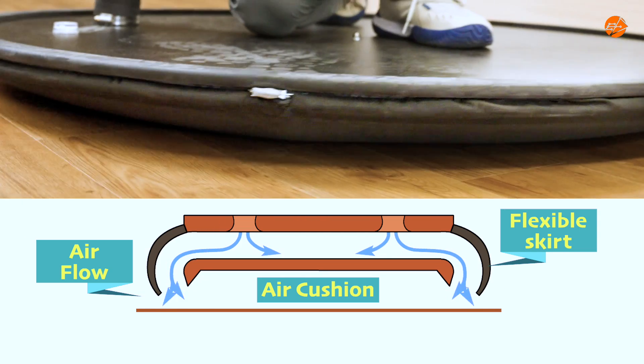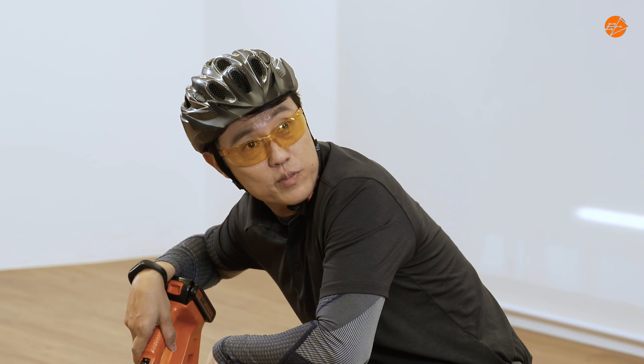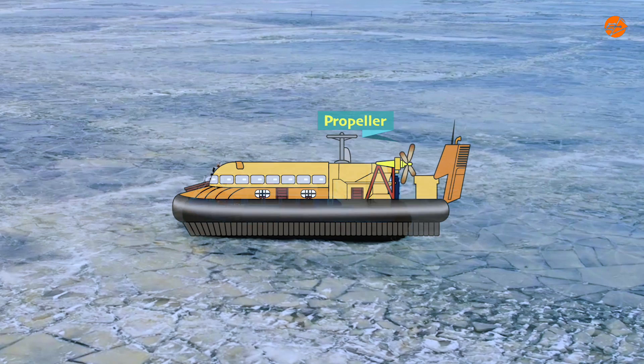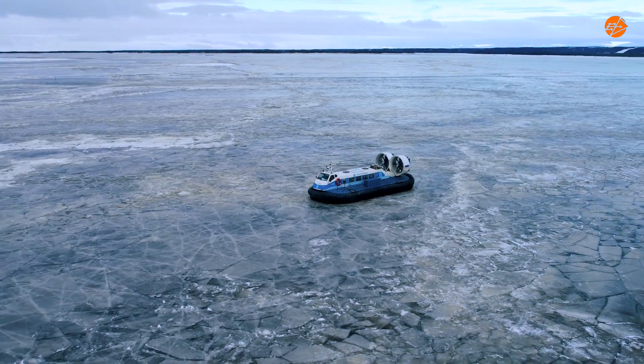Without it, there is no smooth footing. Lift is just one part of the equation. Now, let's talk about thrust. The real hovercraft uses another fan, or sometimes a propeller, that pushes air backwards. This creates a thrust force in the opposite direction, propelling the hovercraft forward.